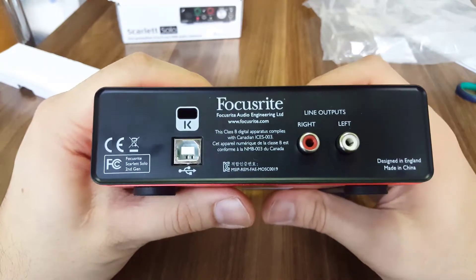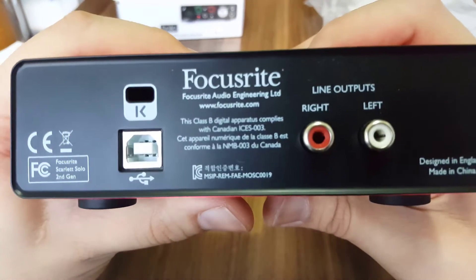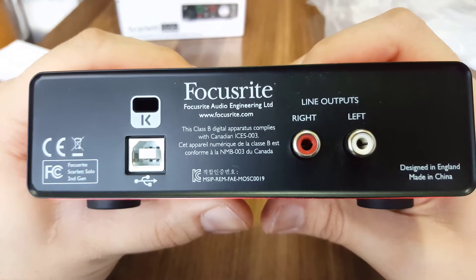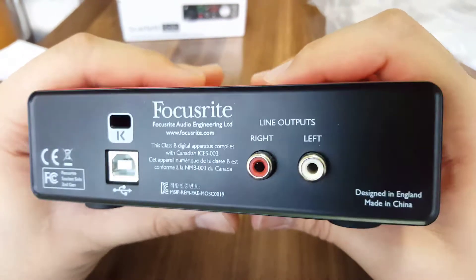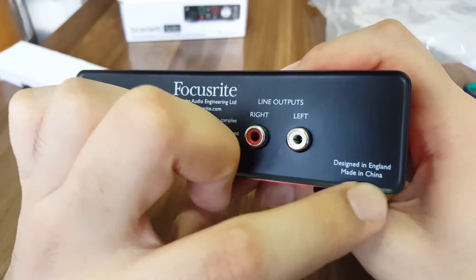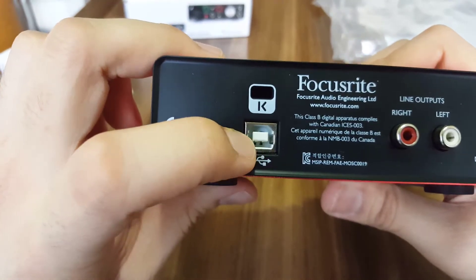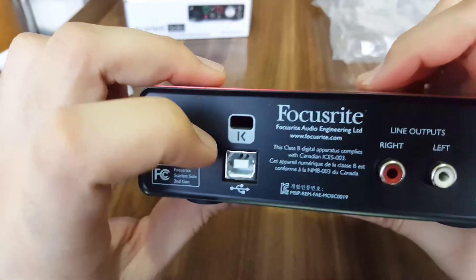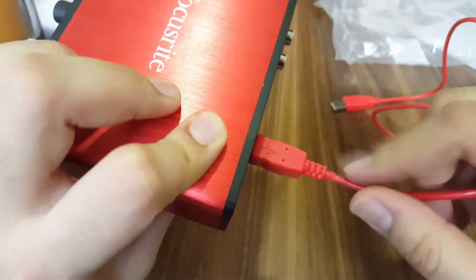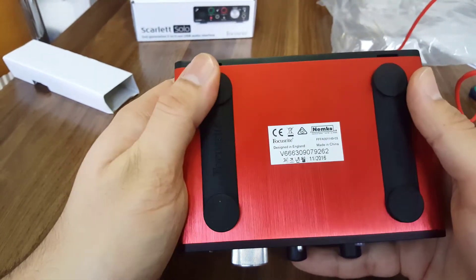On the left side and the rear we can see: "Focusrite Audio Engineering Limited, focusrite.com." This Class B digital apparatus complies with Canadian IC CES-003. The Focusrite Scarlett Solo second generation has outputs for loudspeaker right and left, designed in England and made in China. There's also a Kensington lock slot to prevent theft, and the USB cable input.